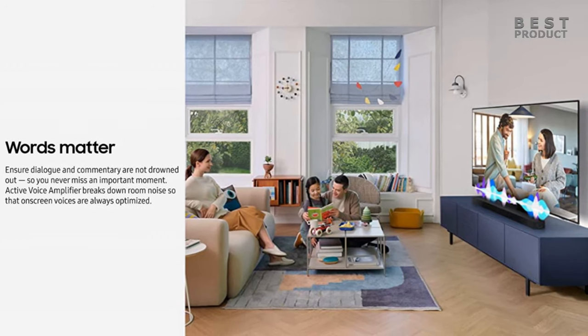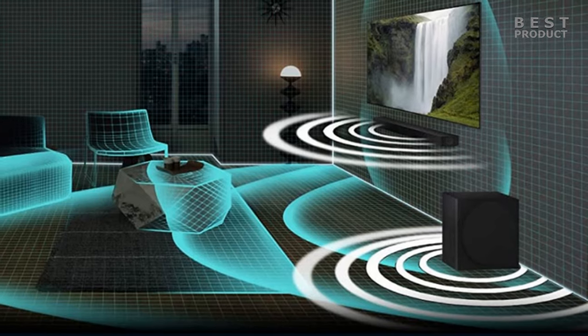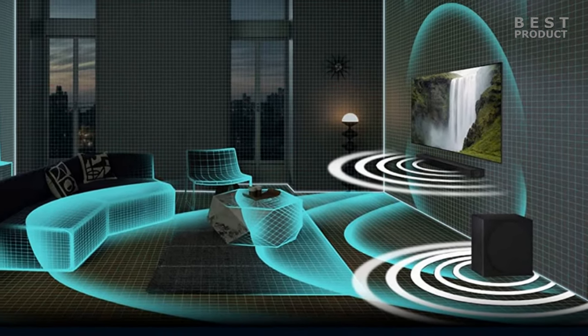It can also deliver a balanced and detailed sound for music with good reproduction of vocals and instruments. The subwoofer adds a punchy and deep bass that enhances the impact of movies and games.